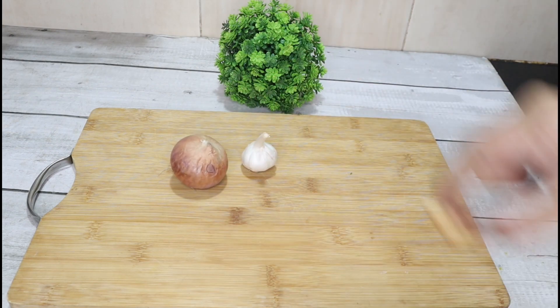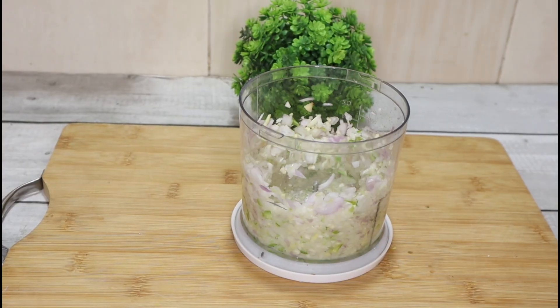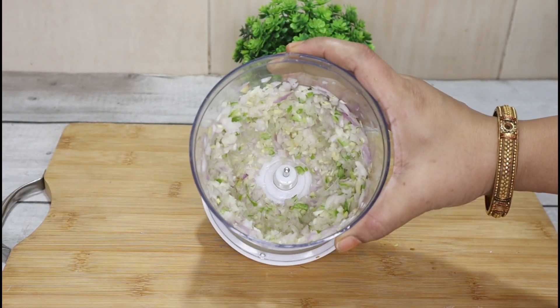Now I will make a stuffing for this. The stuffing includes some spices and green chillies. To make the stuffing, first we will crush the ingredients.